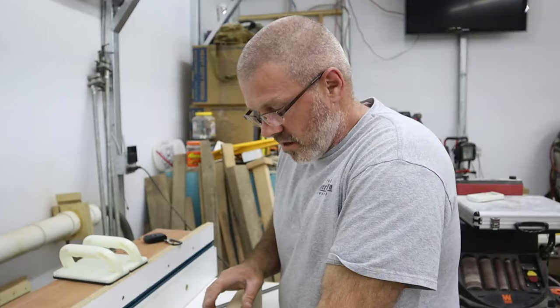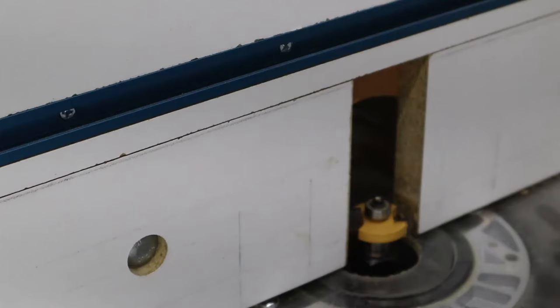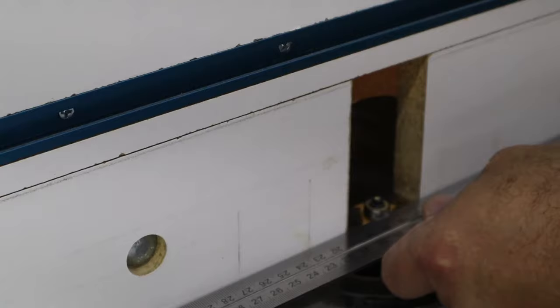I'm going to cut these slots and the groove for the tongue-and-groove on the router table. I have a three-eighths-inch slot bit in the router. Let me show you how I marked this to line it up. After putting the bit in the router, I lined that bearing up with the edges of the fence.